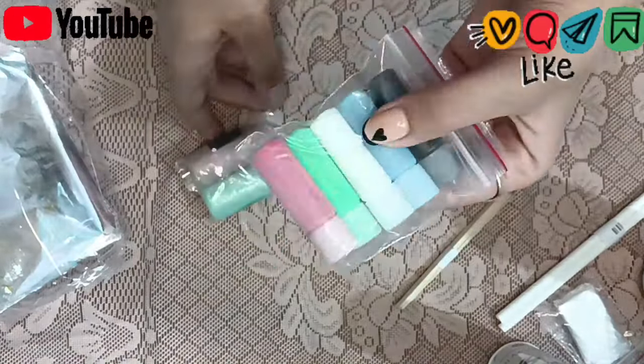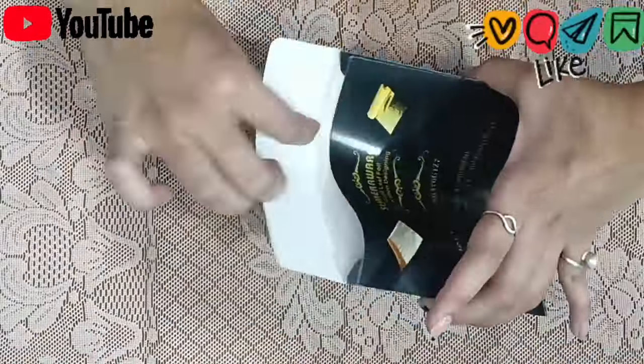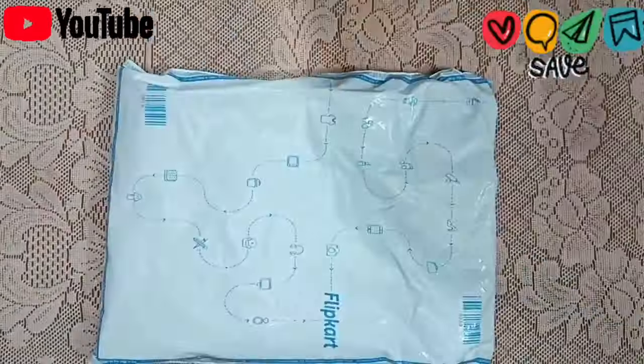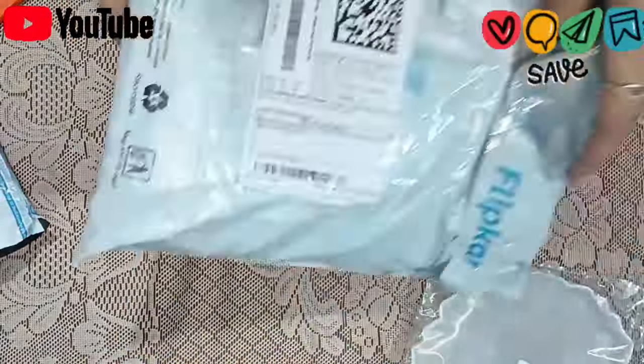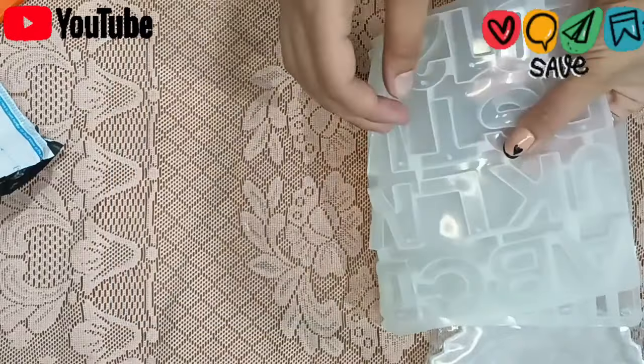We also have a table cover. In the next parcel, we have gold foil, which we will use in resin. And we have some basic silicone molds — in these silicone molds there are alphabets and numbers.